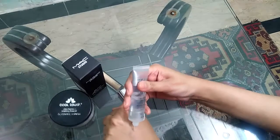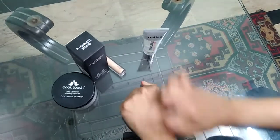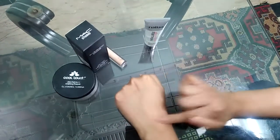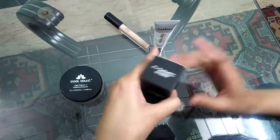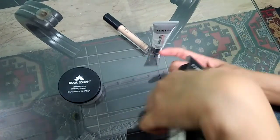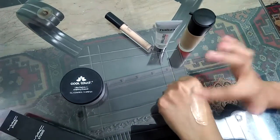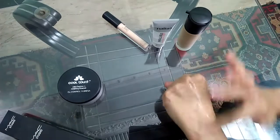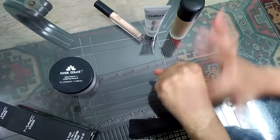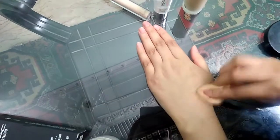First, apply the primer to the base. Open pores are closed and the foundation becomes long lasting. Second, apply the foundation using a sponge — tap and tap to blend it in.